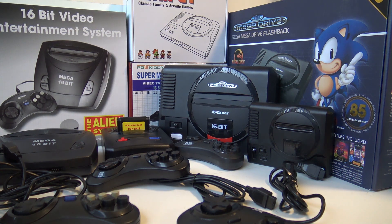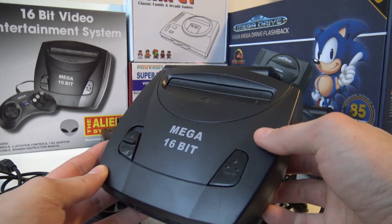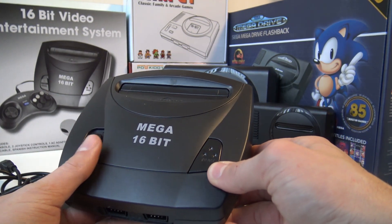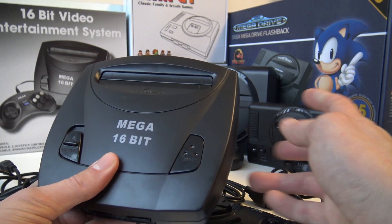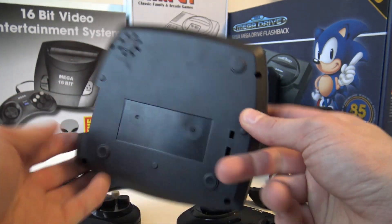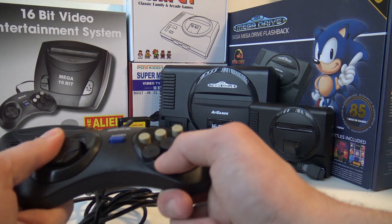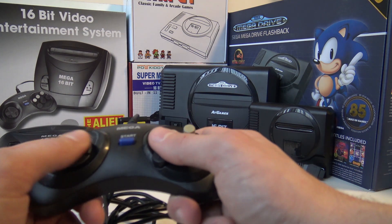Now we're going to talk about the other side of clone consoles. This is the Mega 16-bit Alien System from China. It's a knock-off console, but you can play original games. I played some of them and they work just fine — they boot up and don't have any big glitches. It has support for multi-cards, though not the EverDrive. The shell itself is chemical plastic to the maximum level. It does support two controllers, but they feel cheap with wiggly buttons. Overall though, they play very nice.